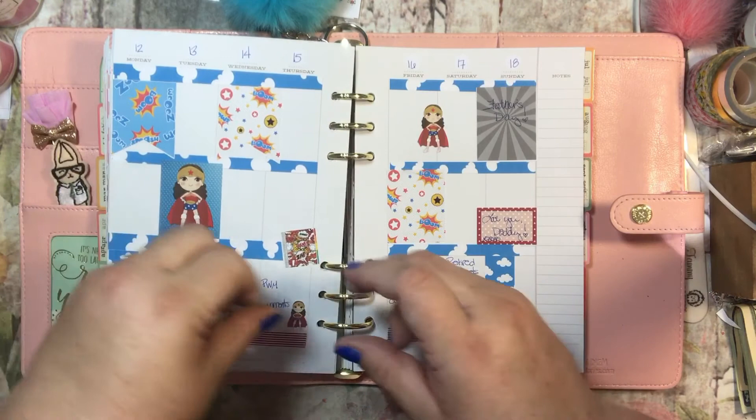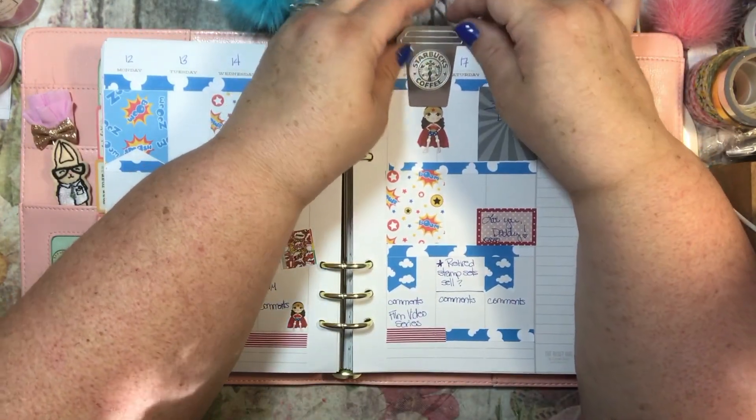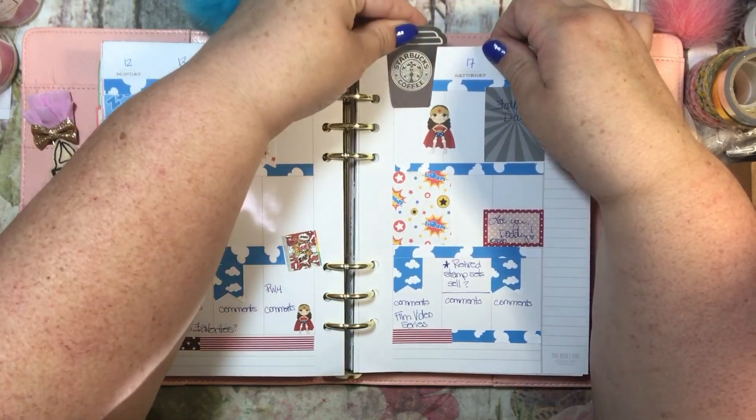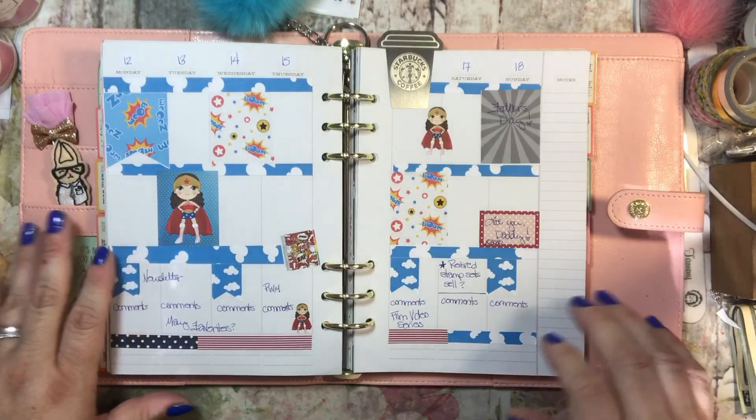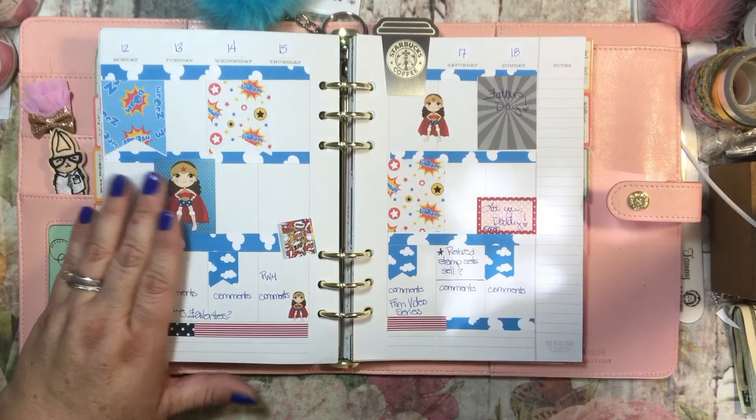So there we go. And I will put this here — oh, I don't necessarily want it right on her head, let me move it over. There we go, perfect. Thank you guys for watching. I hope that you have a great week and happy Father's Day. Bye-bye.